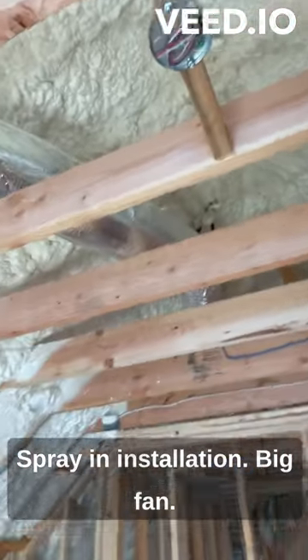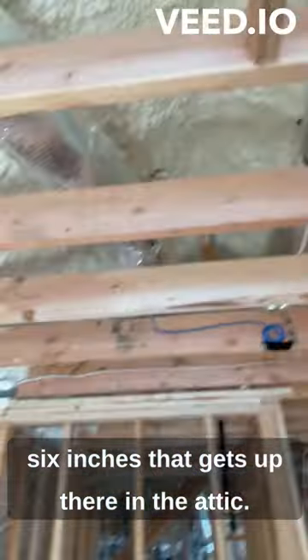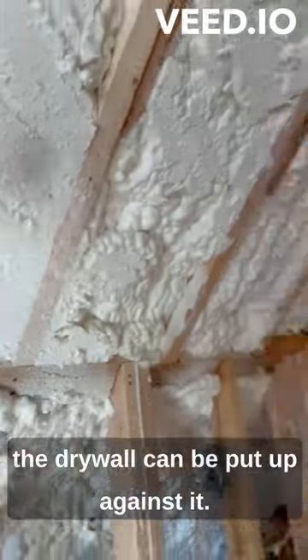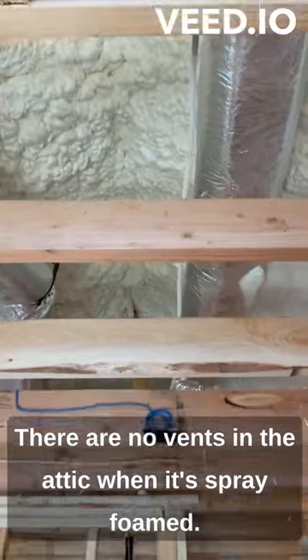Spray foam insulation — big fan of this stuff. It's about five and a half to six inches. Up in the attic, you can see here, they'll cut it so that the drywall can be put up against it.